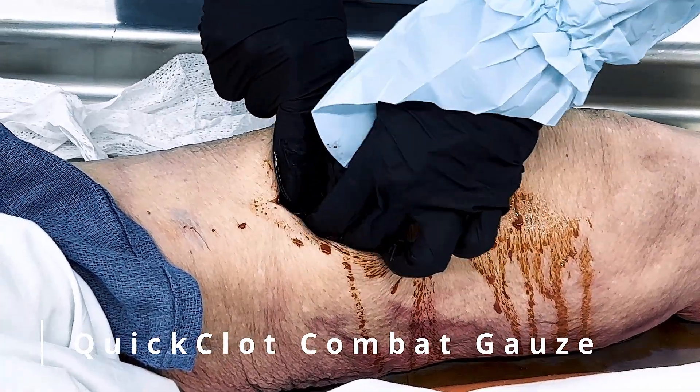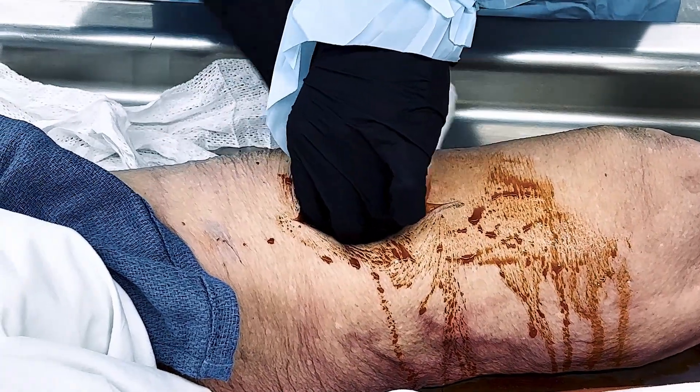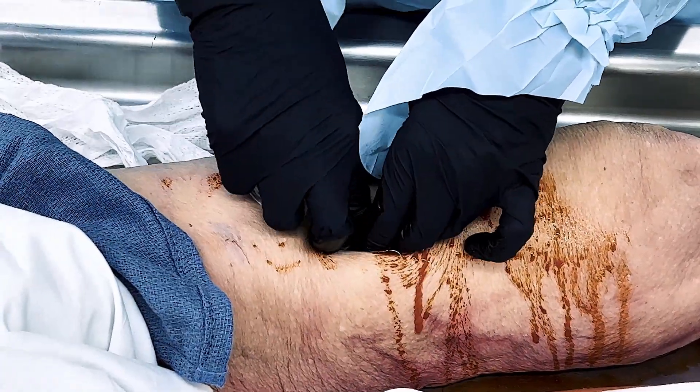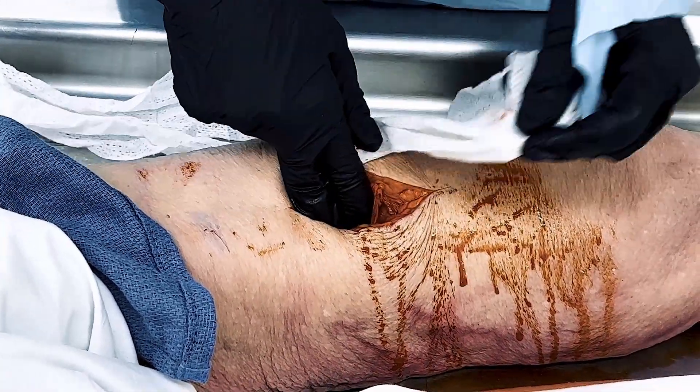Welcome to this instructional video on the proper use of quick clot combat gauze. In this demonstration, we'll go through the correct procedure for using quick clot combat gauze to control extremity or junctional hemorrhage that is uncontrolled by direct pressure.